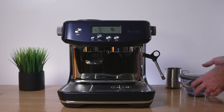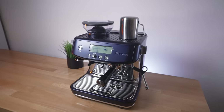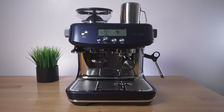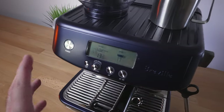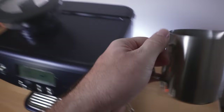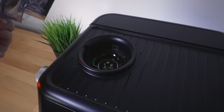Overall, a very nice machine and all the parts are very high quality. This is what the Barista Pro looks like — it's a very attractive machine and looks really good on the table. I definitely like this blue color; it's quite muted and looks very good.